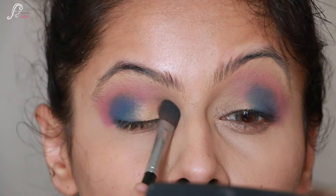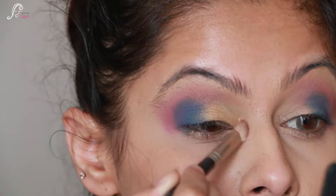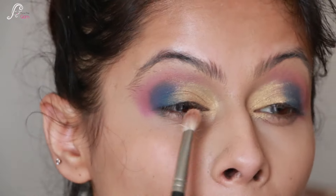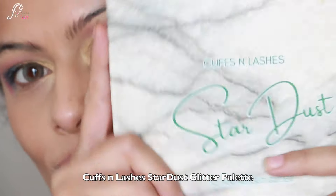Now I am taking a really pretty golden shade and applying it on the inner half of the lid. I blend the golden shade with the blue really nicely so it has a seamless look, and I also apply the golden shade into my inner corners.